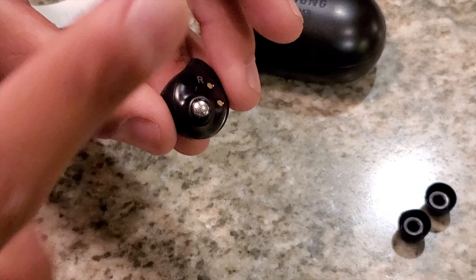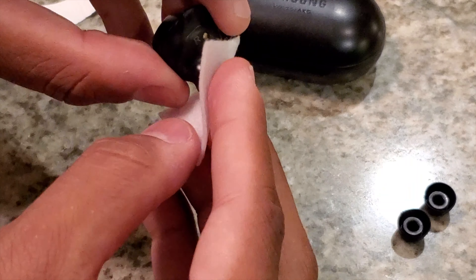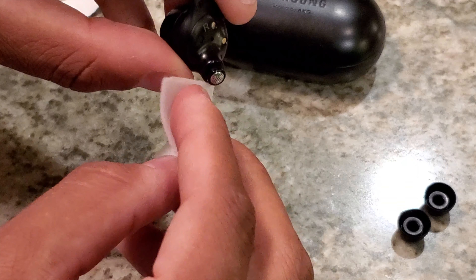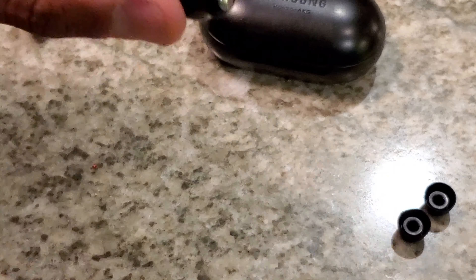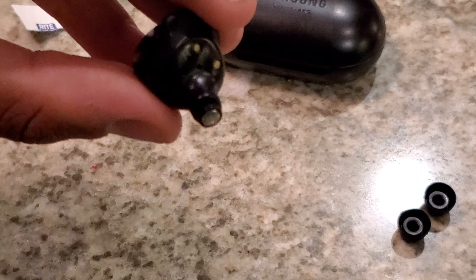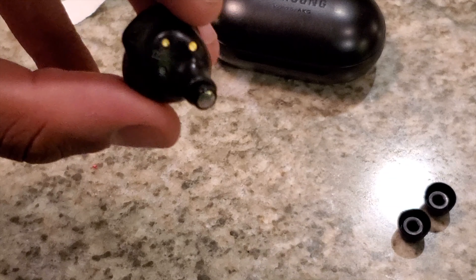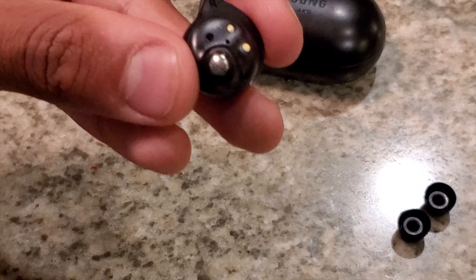Take your earbud, take the pad, and gently rub it. I want to emphasize gently — you're not pressing hard, you're not doing anything rough. You can notice there is liquid around the earbud, but watch — within two seconds or so it starts to evaporate. If I touch it, it's dry and the earbud is clean.